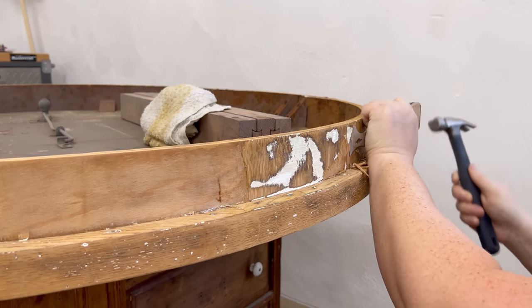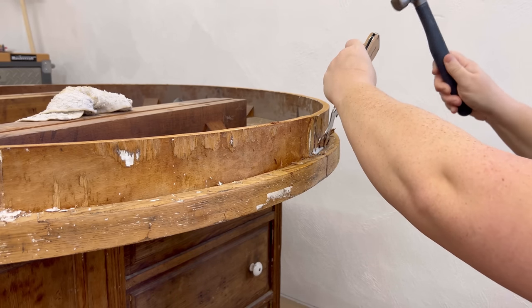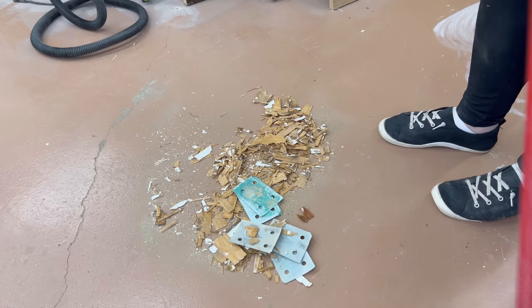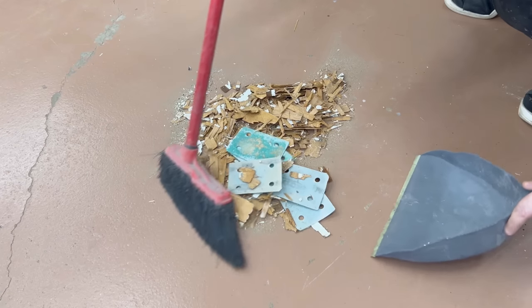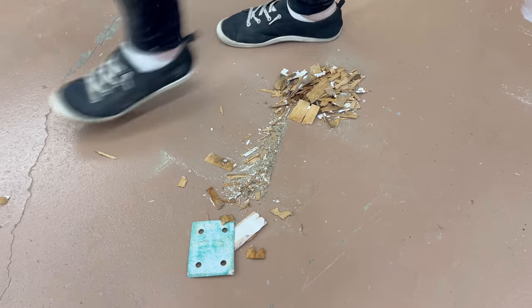I thought about finding some new veneer to put on here but after looking online I ended up deciding that the expense of it probably wasn't necessary. The wood under the apron veneer is maple I think, and since you can't really see that when you're standing or sitting at the table, I'm pretty sure that once I get everything stained it's not going to be noticeable.